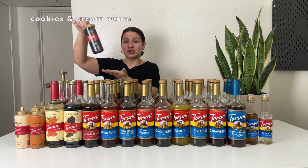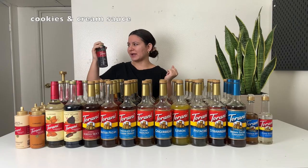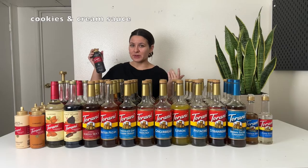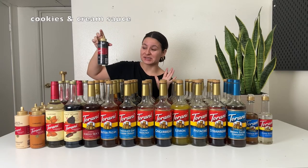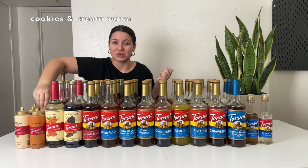Next up is the cookies and cream sauce. This one's a little bit less well known. I found it at a grocery store called Safeway. You can also find it on the Torani website, and I believe Amazon carries it too. It tastes like Oreo cookies — it's delicious. You can add it to a latte or add it to the top of a drink as like a cookies and cream drizzle.